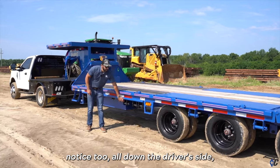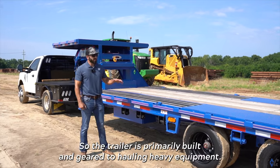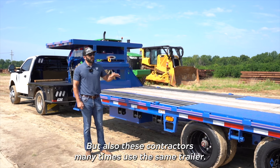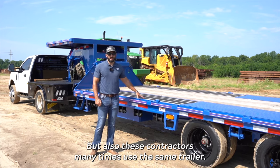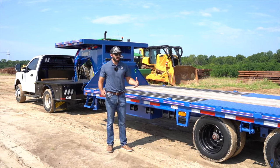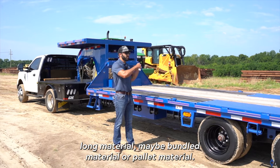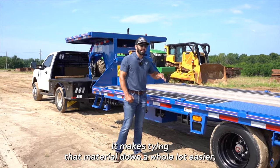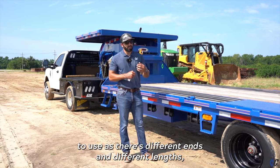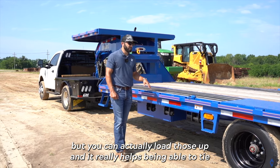You'll notice all down the driver's side they have the slide track with the four inch ratchets. The trailer is primarily built for hauling heavy equipment, but these contractors many times use the same trailer for other loads. Once they unload their equipment on site, they need to run to the steel yard or lumber yard and get a load — they can do that. With the four inch ratchets, it makes tying down long material, bundled material, or palleted material a whole lot easier. You can load these up with four inch straps to tie down equipment.